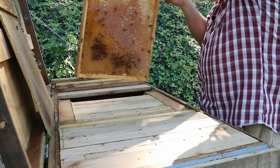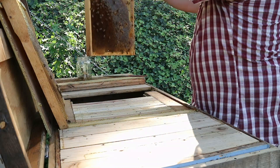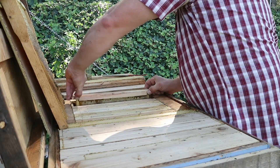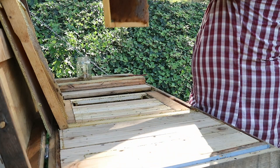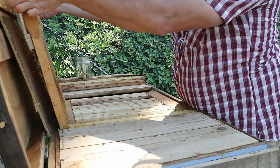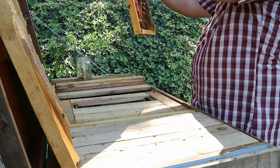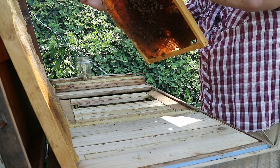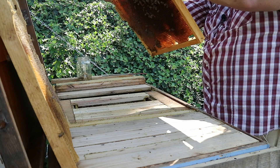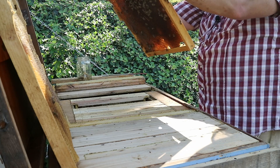At last inspection, this first frame was full of honey — nothing different about that. This next frame was also mostly honey and some bee bread. And if I recall correctly, this third frame is where we started to see some brood. Maybe not — just a lot of bee bread on there. Sometimes my memory isn't the best; that's one benefit of these videos. Now we're into some brood. There isn't a lot of capped brood on here, and I'm not seeing a lot of young brood either. I am seeing a little evidence of sack brood — one larvae that is uncapped with its mouth up in that characteristic pose, and another that is partially uncapped.